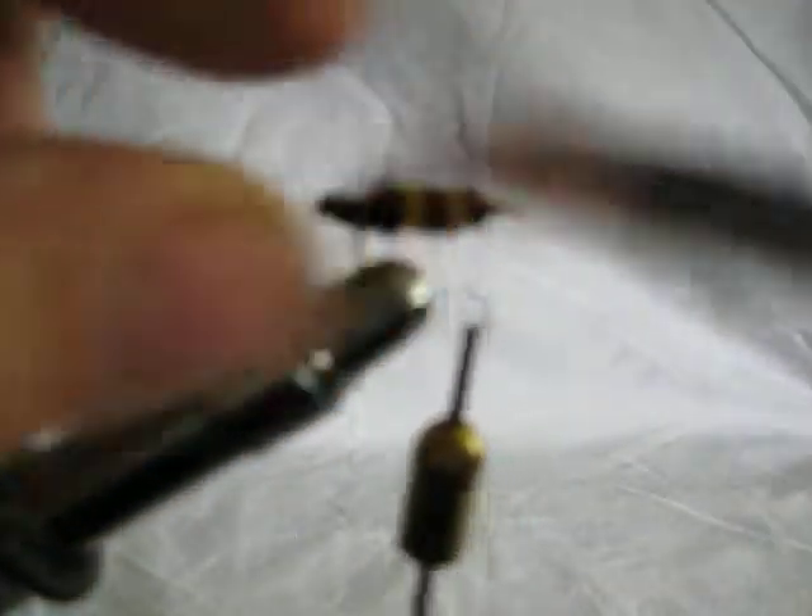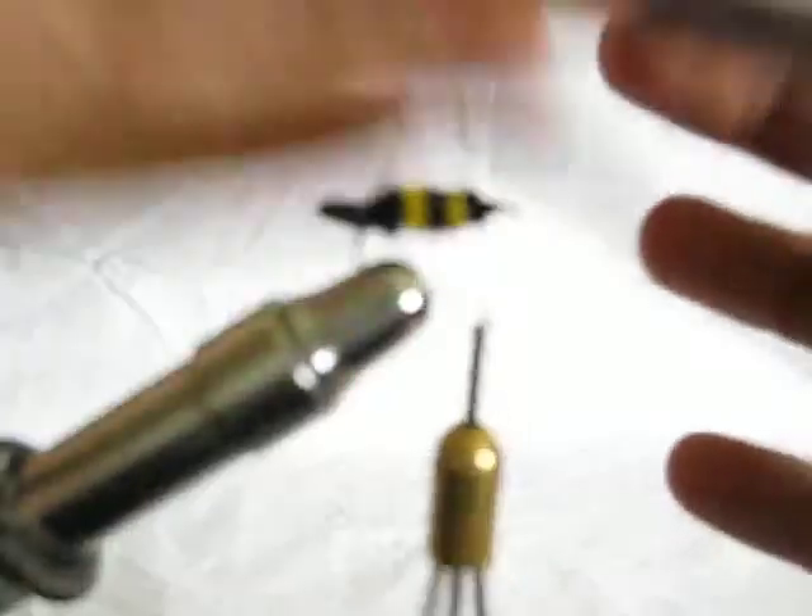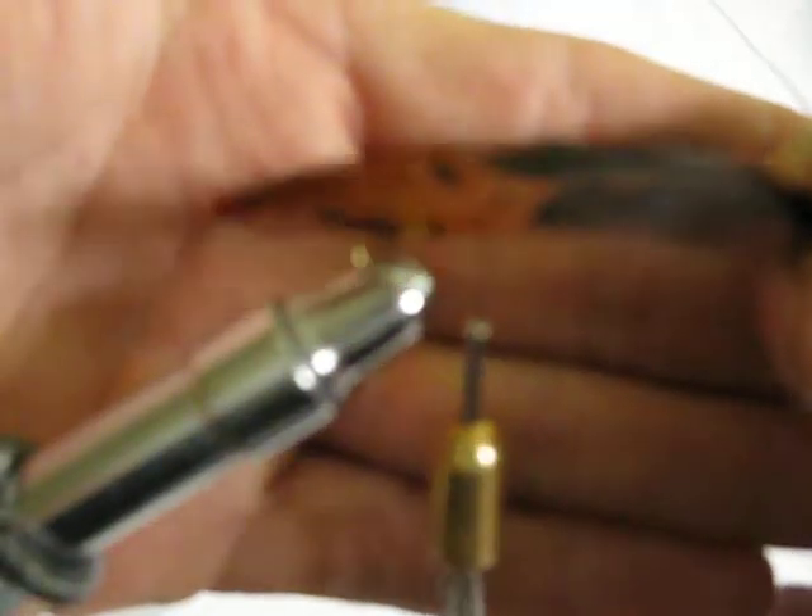Then we take our feather — I like to use these that have some black and brown in them. I happen to have some feathers that have both in them and they work perfect.